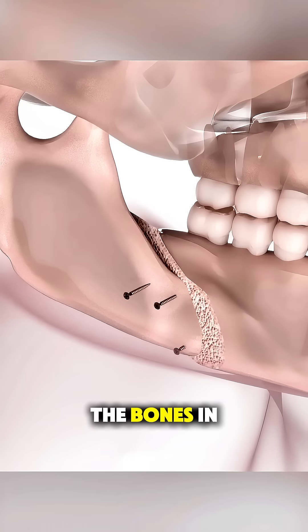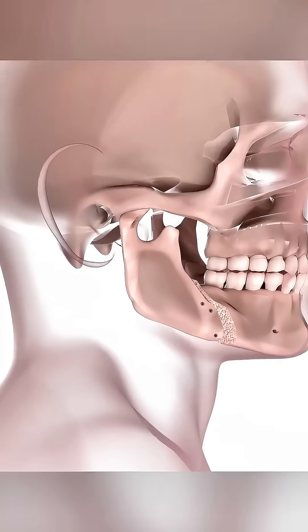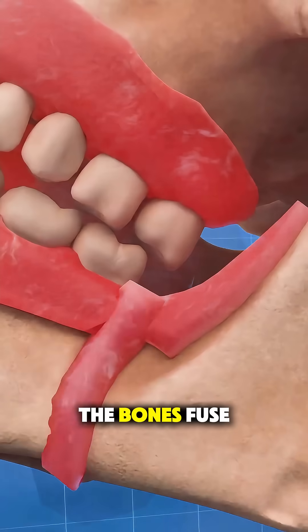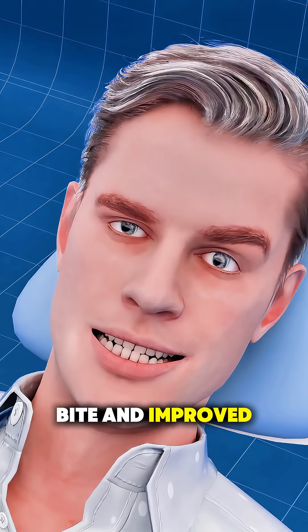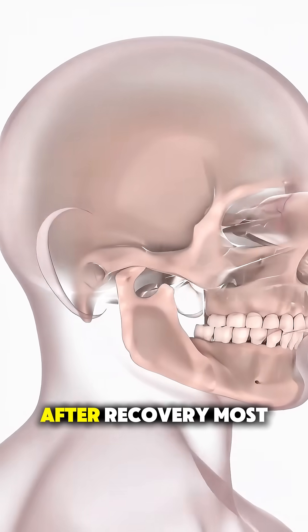Tiny titanium plates and screws are used to hold the bones in place while they heal, kind of like internal braces. Over the next few weeks, the bones fuse naturally in their new positions, creating a balanced bite and improved facial symmetry.